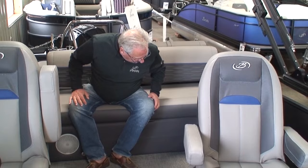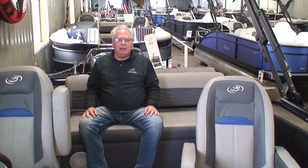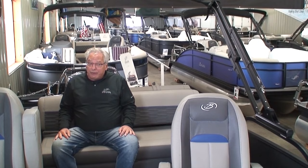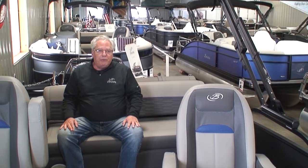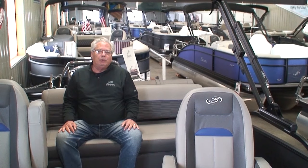Some models have interior RGB lights — the Corsos and Lusos do. That kind of covers the Barletta Ultra Lounge. I think you'll find it's very, very functional for your family with so many different configurations. If you'd like more information, please give us a call at area code 320-222-BOAT, that's 222-2628. You can see us on the web at familymarineboats.com.